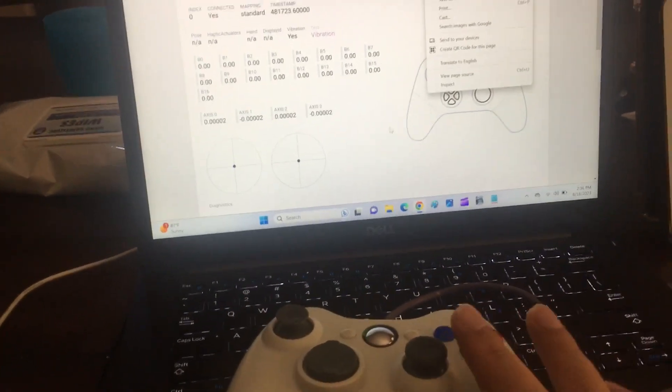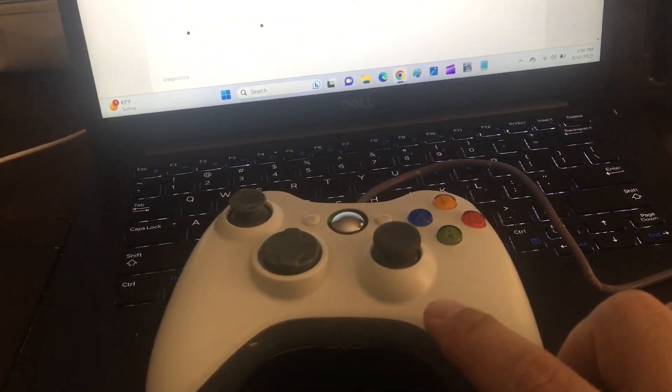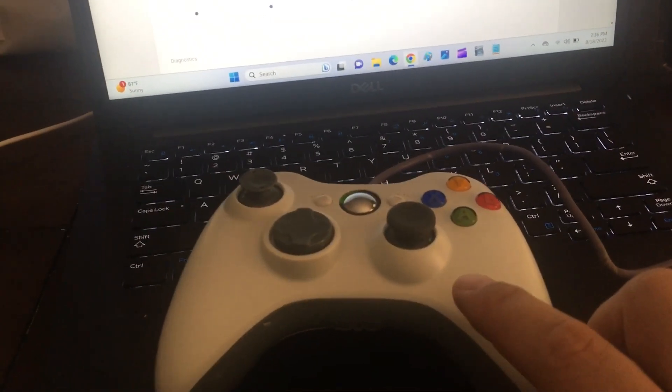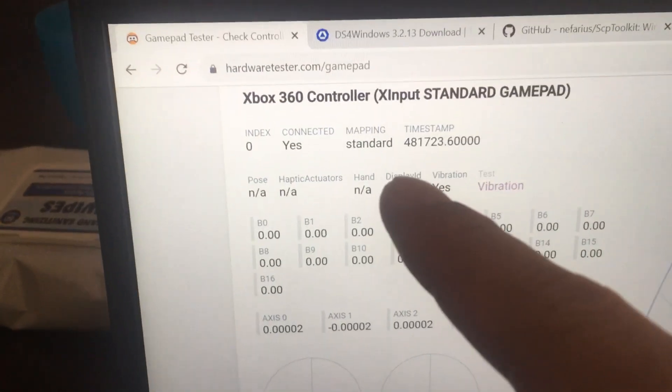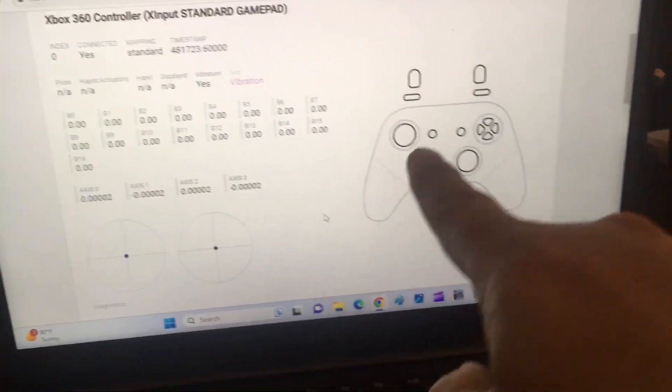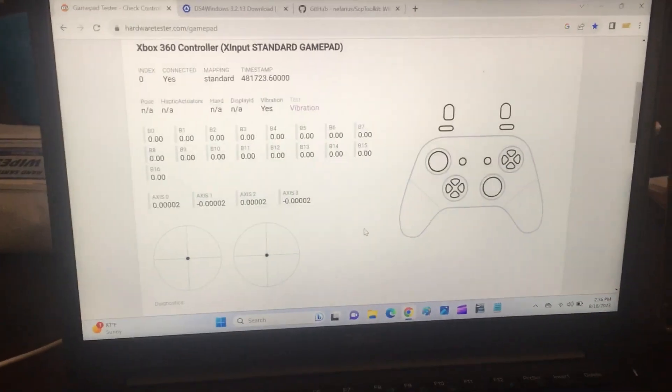If you want to test your USB controller or gamepad on your PC, you can just go to hardwaretester.com/gamepad. There are other websites, but this one seems pretty good because it shows you the gamepad if it can find one.